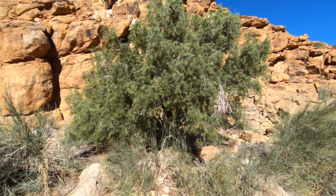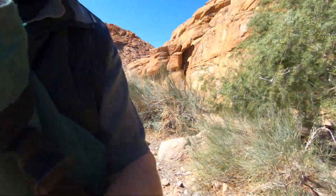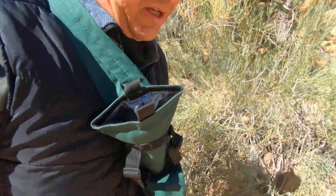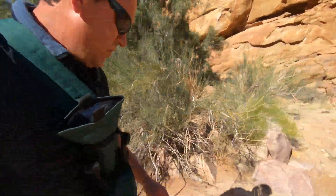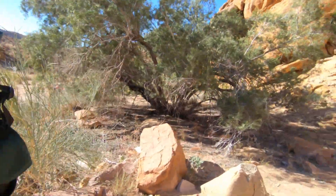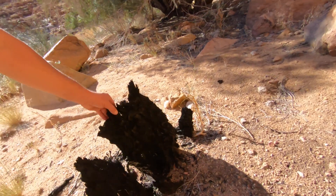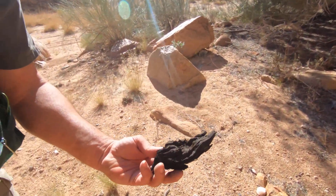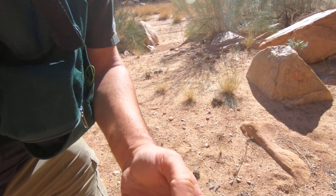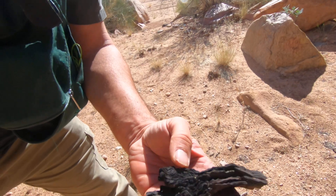I talked about the ebony trees in a previous video — this is also an ebony tree. This is a good one to show the wood itself and how the tree grows. This is an old stump; you can see the wood is — this is not charcoal, it's not burnt — it's just old and dead, and that's what the wood looks like: completely black.